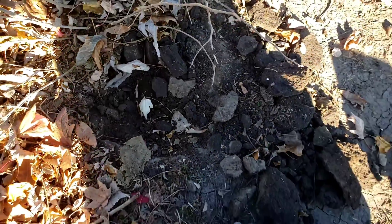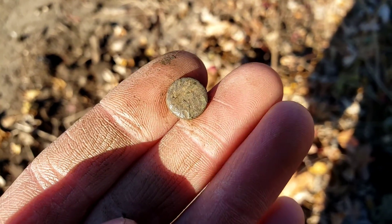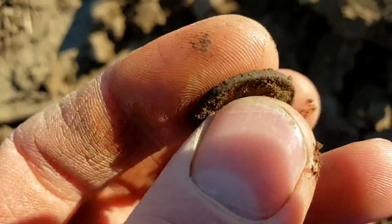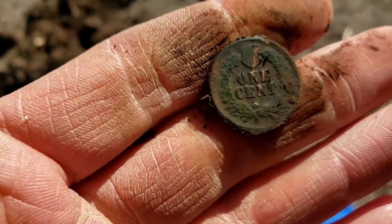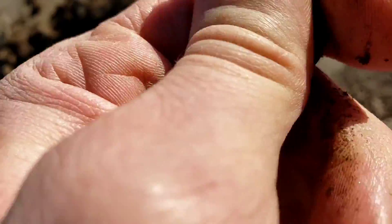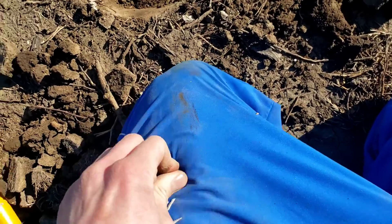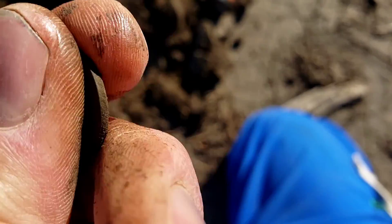I pulled up an iffy nickel signal and ended up with a super fancy little button — I think it's missing the shank, not sure what it went to, but it's a very cool find. Then it's time for another coin — I absolutely nailed that one and can see exactly what it is already. That is going to be an Indian Head penny. There's the one cent on the back, and the date appears to be 1905. Cool find — I'll certainly take an Indian.